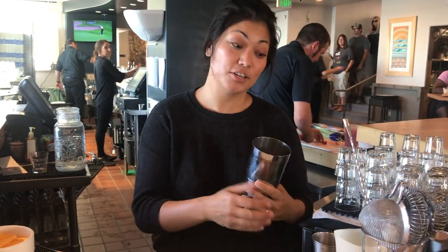Hi, my name is Kat and I'm from Margaritaville. Today we're going to be making a pomegranate margarita for a Santa Cruz cocktail.